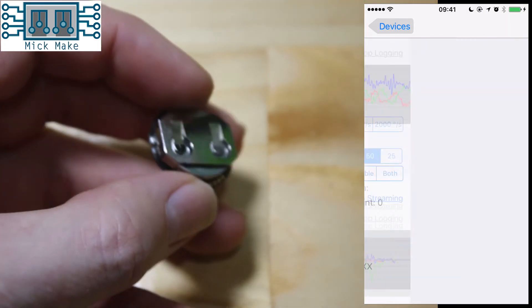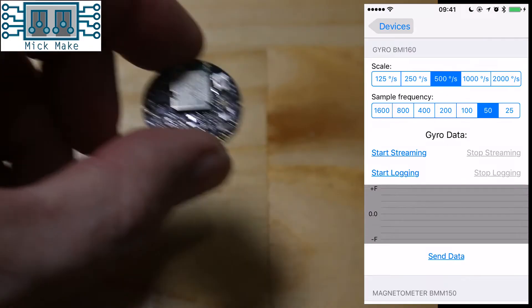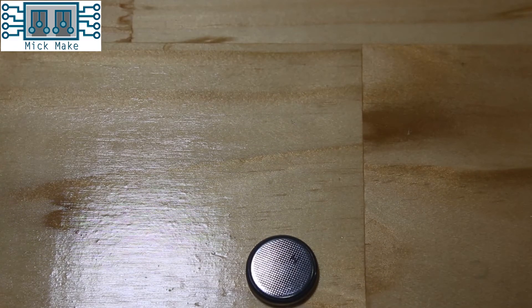After about an hour of testing, I started running into issues with the interface getting disconnected again and again, until I noticed that the battery was almost flat. Seems that if the battery drops below 30%, things start to go wrong. So I put another battery in, and about an hour later, needed another one. These things go through batteries like I go through socks.